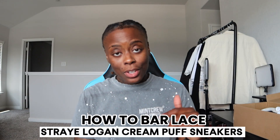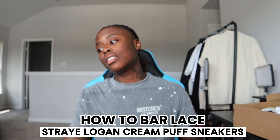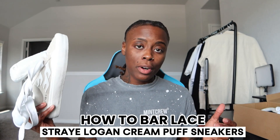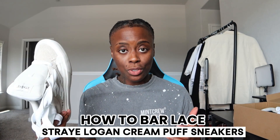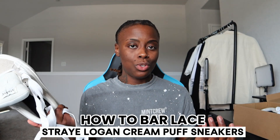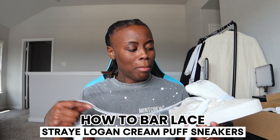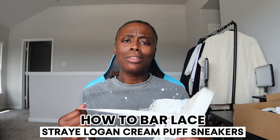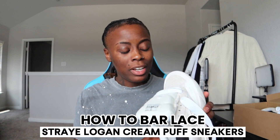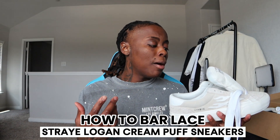Today I am back with another video. In this video I will be showing y'all how to lace up the Logan cream puffs, which are the Stray sneakers. I have received so many inquiries on how to lace these shoes up. I didn't even use a tutorial — I just started lacing them up. I think my brain was just like, well if I wanted it to look like this, maybe I should do like this, and then do like this.